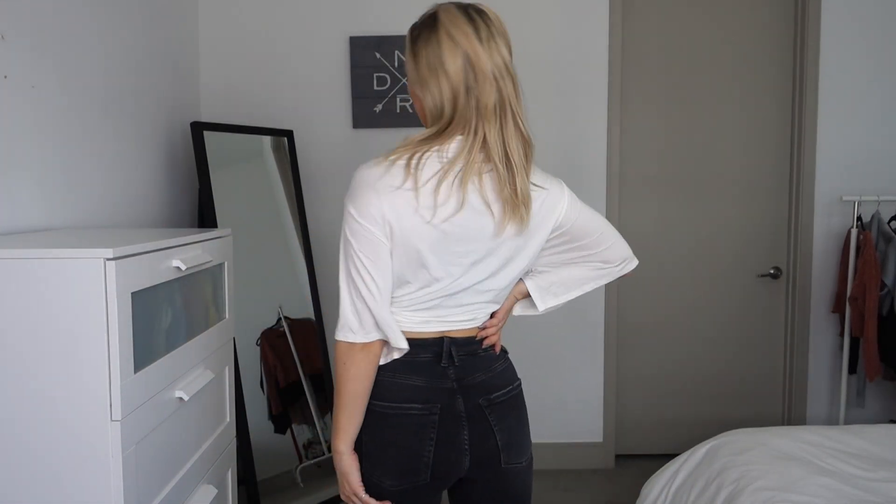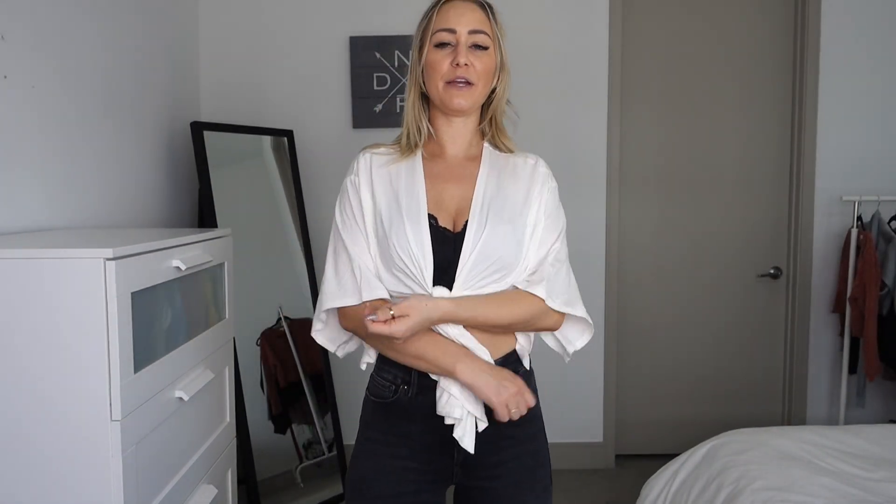This next top is from Amazon and I got this in a size small. I absolutely love this top — I feel like it's perfect for spring and summer. It has oversized flowy sleeves and it's a tie top, so you can wrap it around your waist or tie it in the front. It's super lightweight, and the fabric is really stretchy and airy. I actually have this in black and loved it so much I got it in white as well.